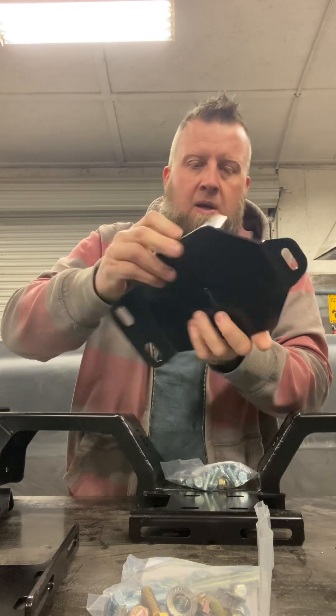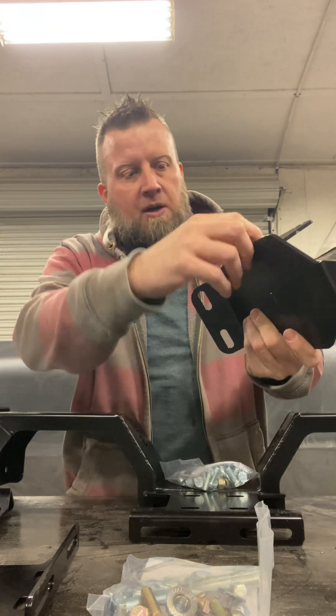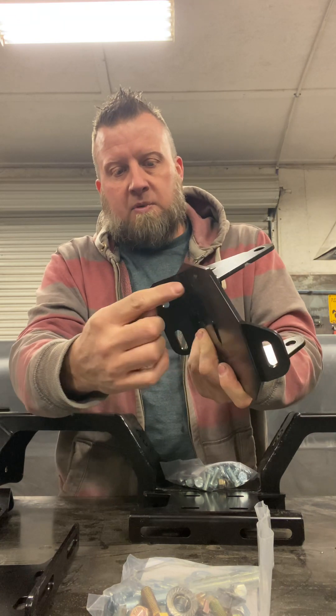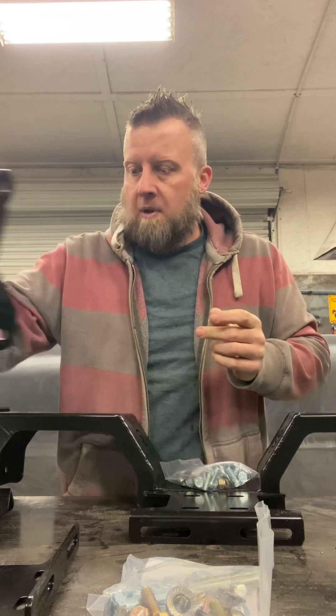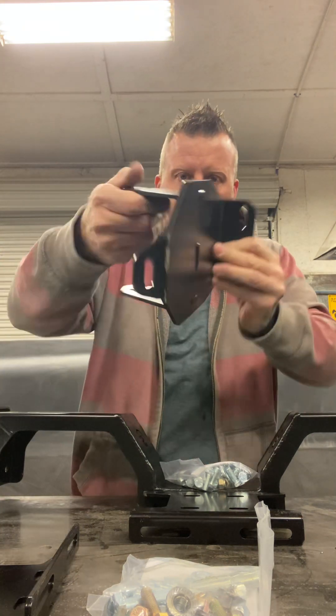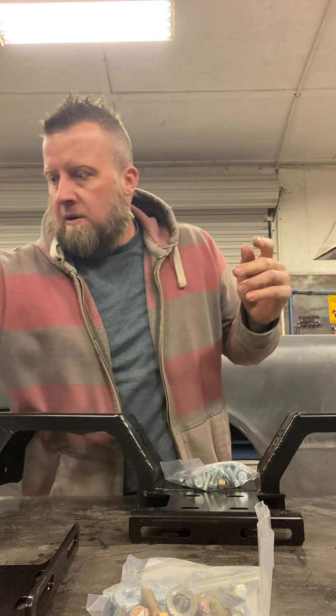They did a pin — I was told that's called a pin weld. So this piece here had a notch that dropped down into this piece, and then it was welded here, here, and there. Same thing on this one. So that's that. Here's the other one. Very nice, nice powder-coated.